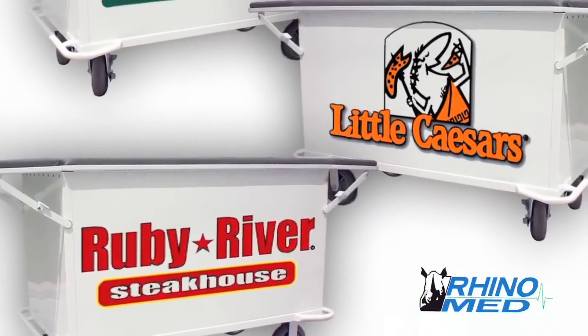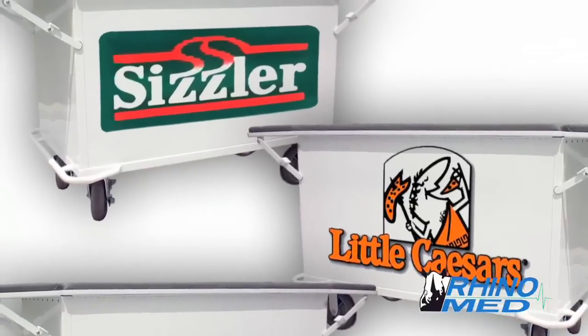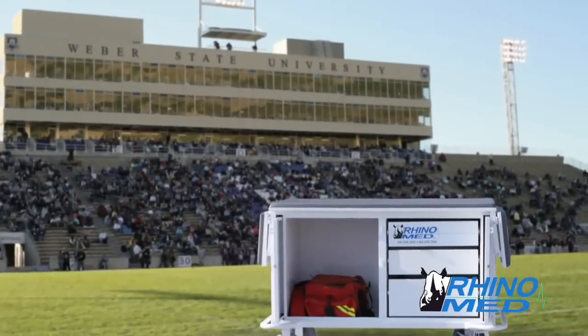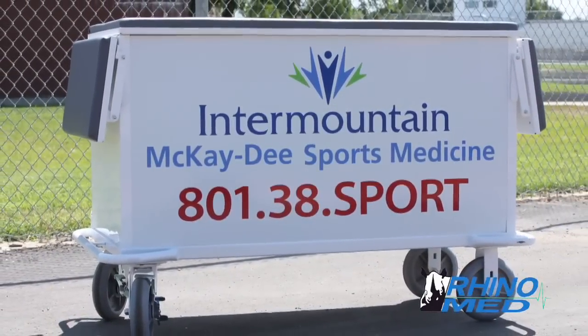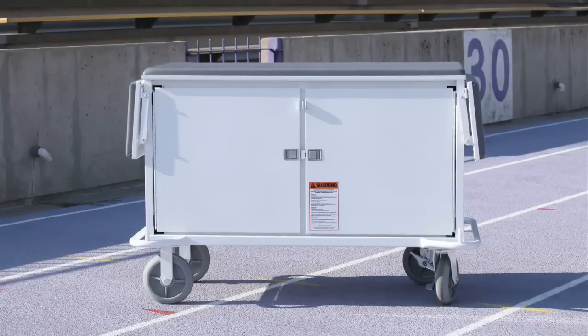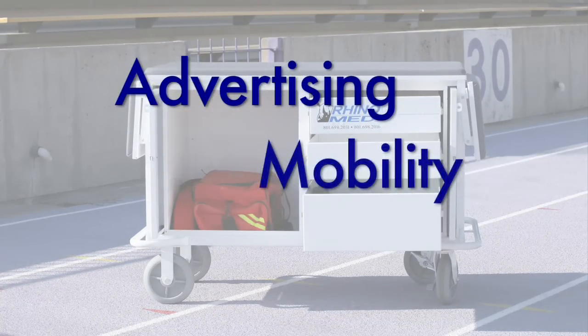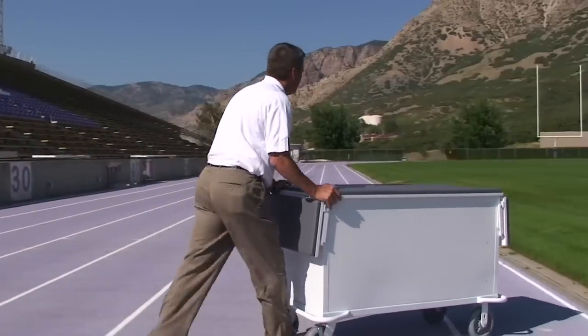Advertising on a RhinoMed cart is simply the most cost-effective and image-enhancing media value at a sporting event. From major college football to small high school games, the advertiser will see a return on their investment. The RhinoMed cart delivers with a trifecta of advertising, mobility, and organization that should be a part of every successful athletic program. Get rolling with the RhinoMed cart.